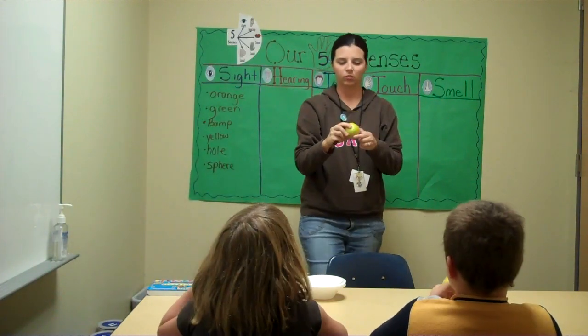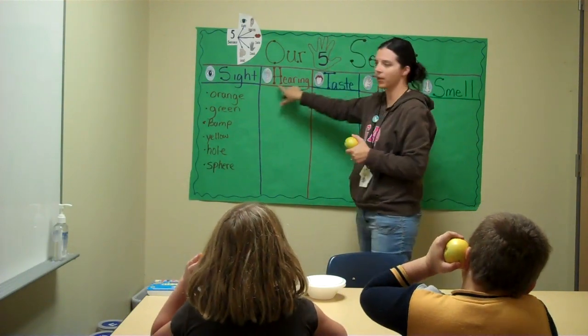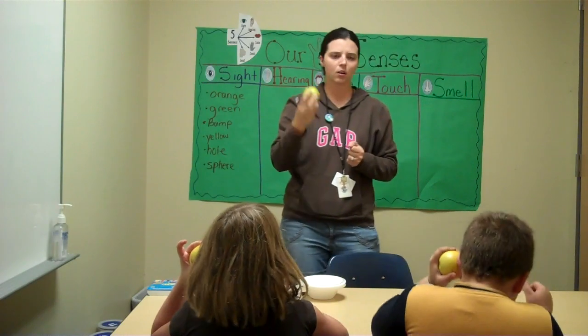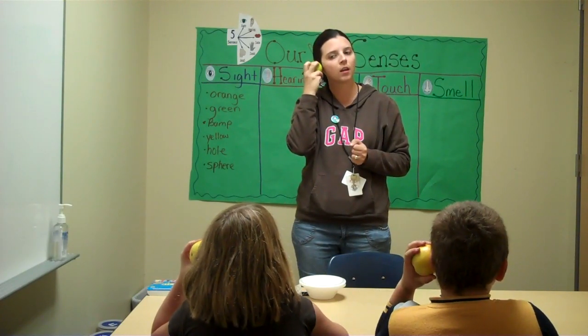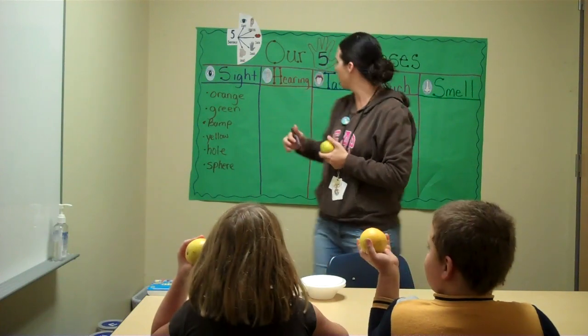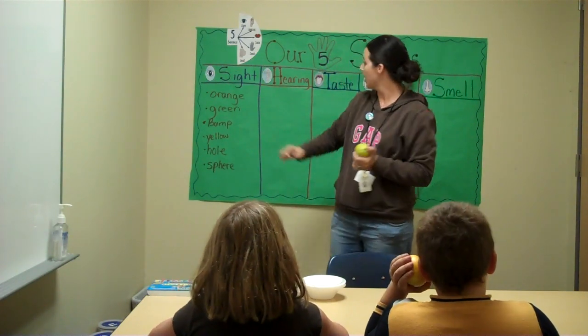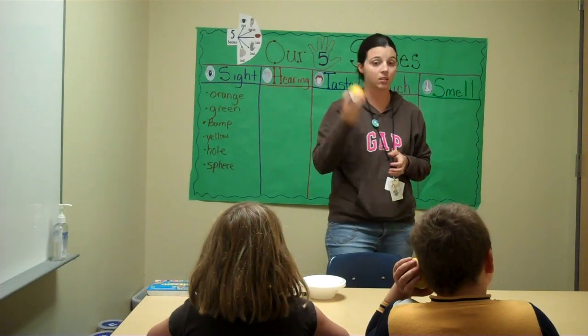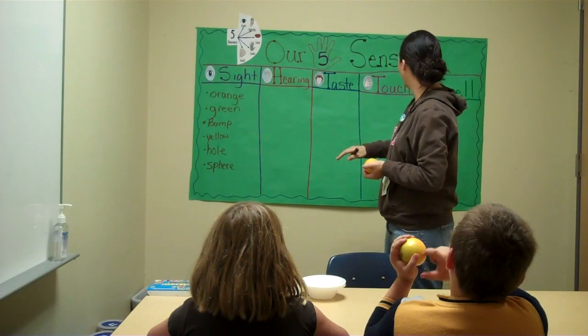Hearing. What body part do we use for our five senses for hearing? Our ears. Go ahead and put your orange to your ear. Do you hear anything? No. So I'm not going to put anything for hearing, because our hearing sense is telling us that there's no sound.